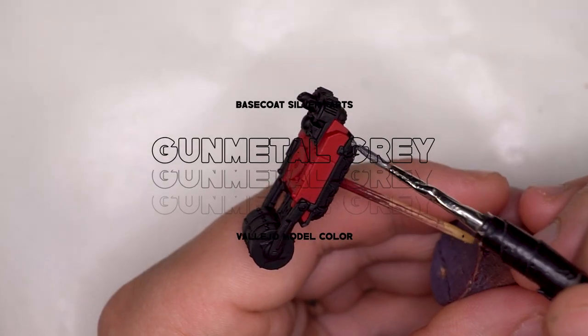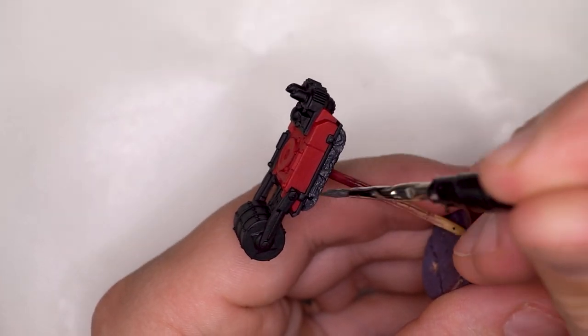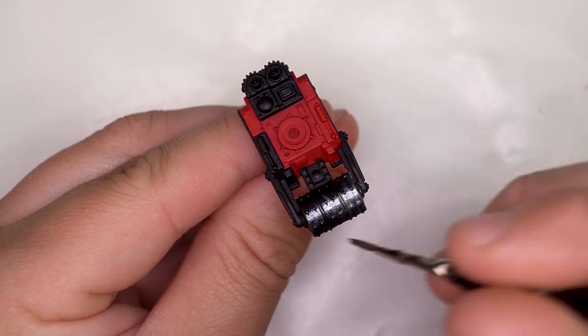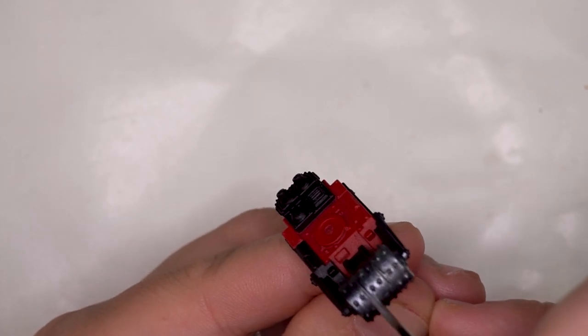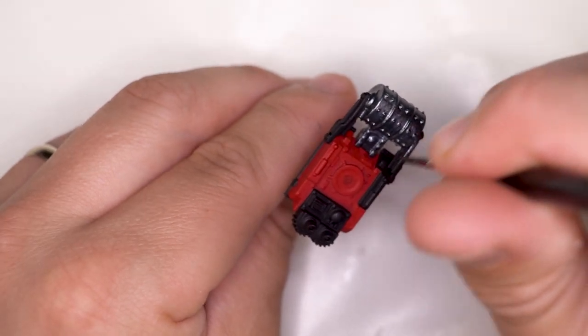Then once I'd finished blocking out certain areas I moved on to painting the silver metallic base coat. We are going to be adding a wash and a highlight to the silver, but this is the starting point. Normally I'd use Vallejo metal colour steel, but in this instance I tried Vallejo model colour gunmetal grey, and although it's thicker I still quite like the final tone.